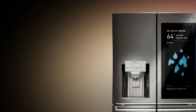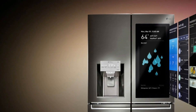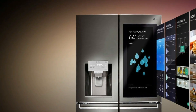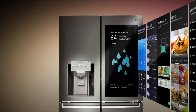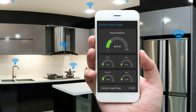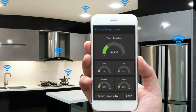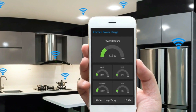IoT based smart refrigerators are becoming very popular because with the help of a smart IoT refrigerator you can check the temperature, food items expiry date, and door opening and closing status from anywhere around the world using Wi-Fi technology.